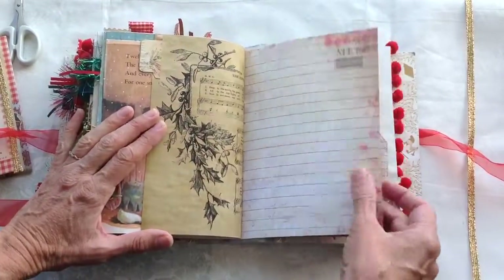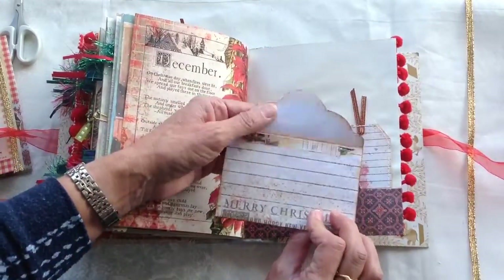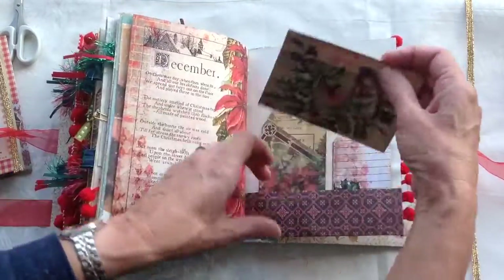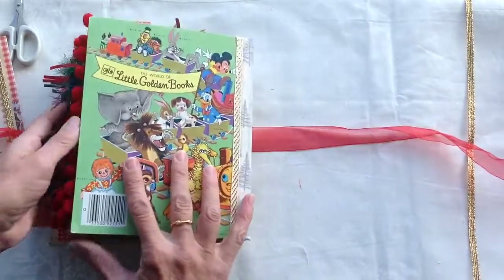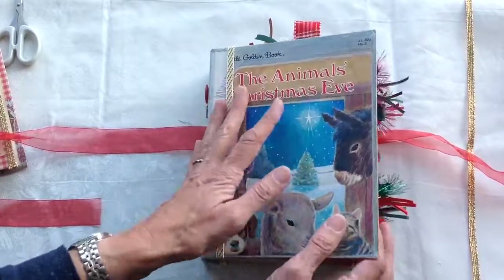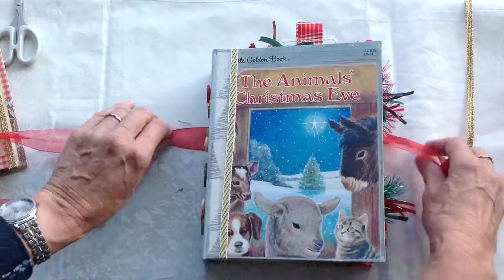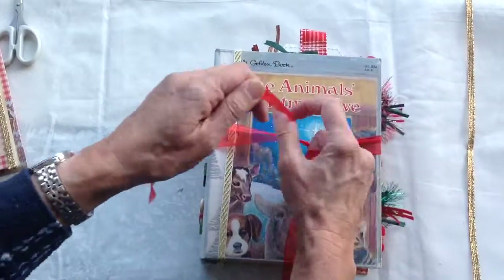Back of the music paper there. And then back of the second signature — again there's another envelope with a card inside and a couple of extra tags. So that is the Artie Mays kit Hybrid Christmas, and that's inside the little golden book.